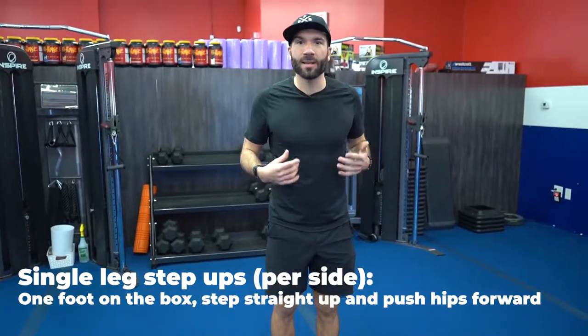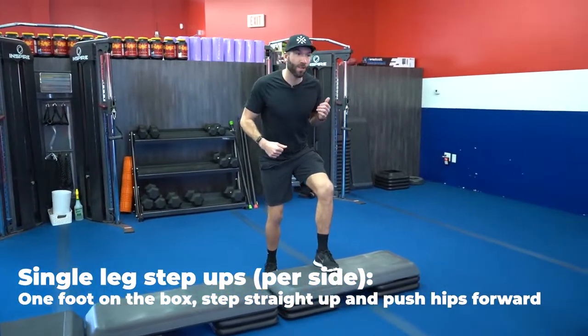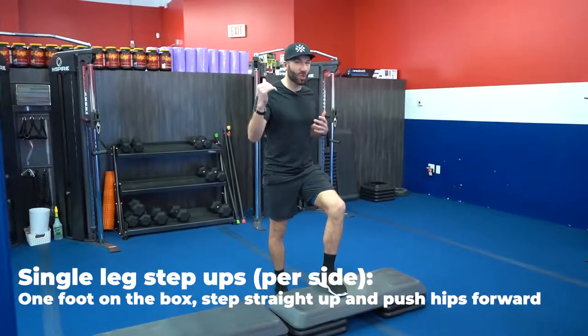Single leg step up — grab your stairs at home or a bench. One foot on top, step up, squeeze the hips forward, lower yourself slowly. Halfway through, switch sides.